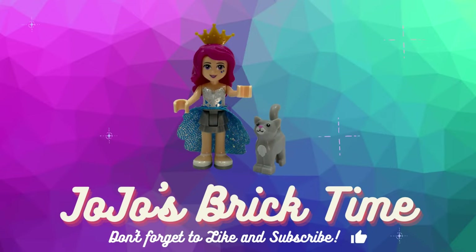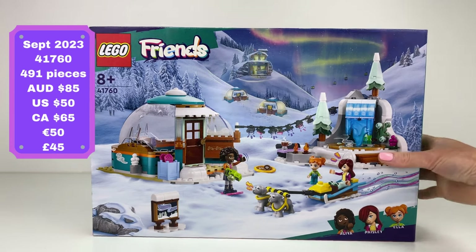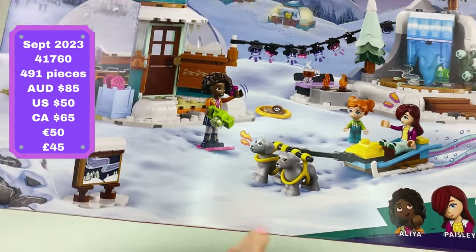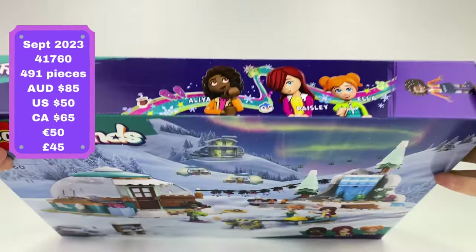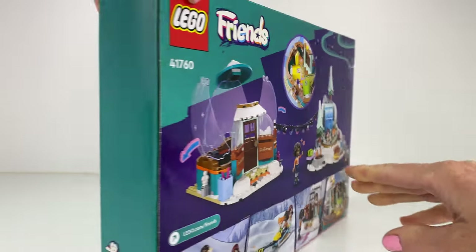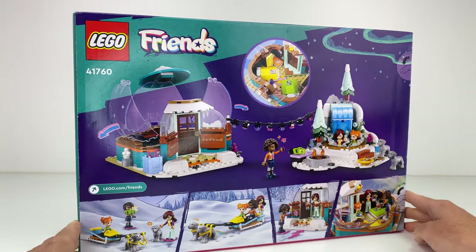Hello everyone and welcome to JoJo's Brick Time. The Lego Friends Igloo Holiday Adventure Set — lots of snow here. We get Alia, Paisley, and little Ella, plus two little sled dogs. You can find this for around $50 now in Australia, $85 at the Lego store. I love how they use the dome pieces for the little igloo.